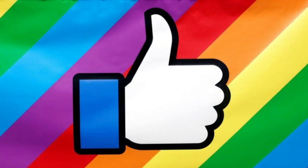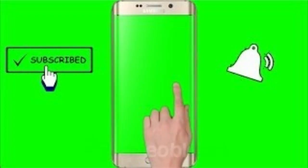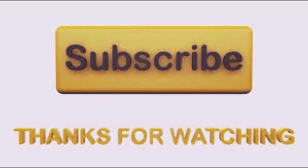If you do not like this video, please like this video. If you want to subscribe to this channel, please like this video and subscribe to this channel. I will see you in the next video.